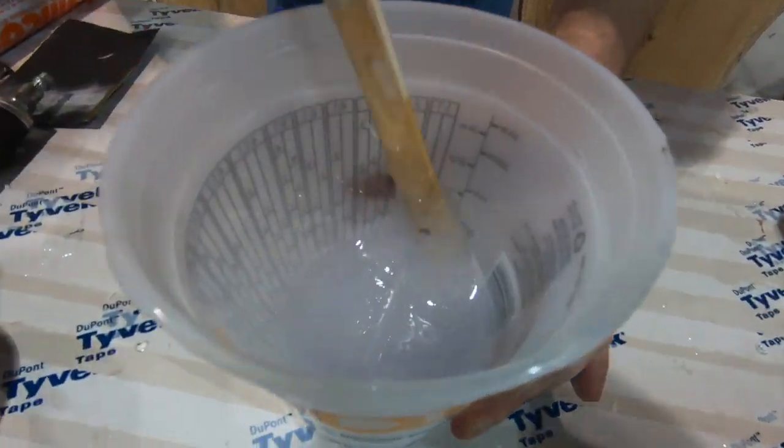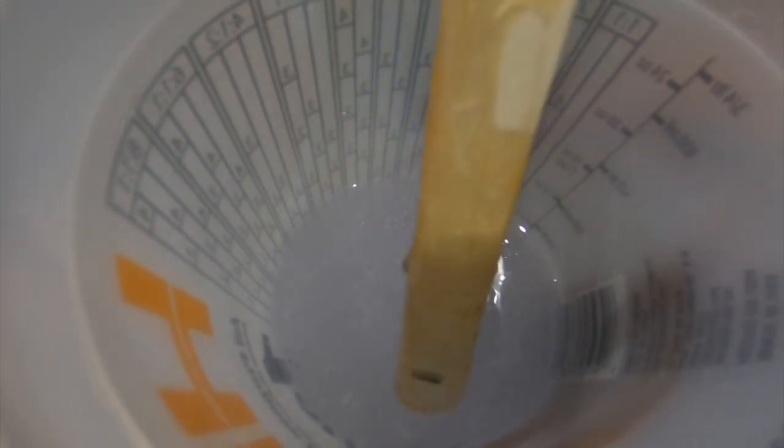We're done mixing here. You'll notice we have some bubbles — that's okay, we're going to use the heat gun to get them out. There are no swirls, no metallic swirl pattern, because we got all of our stuff mixed together. When you're mixing, make sure to scrape the sides and the bottom consistently to get all the unmixed epoxy mixed up.